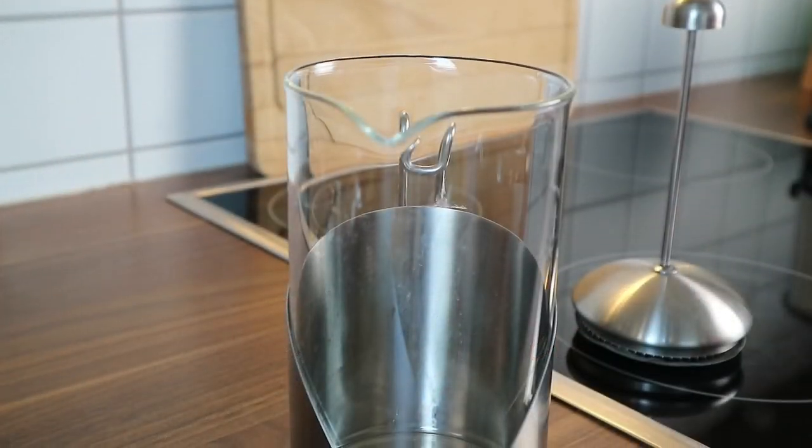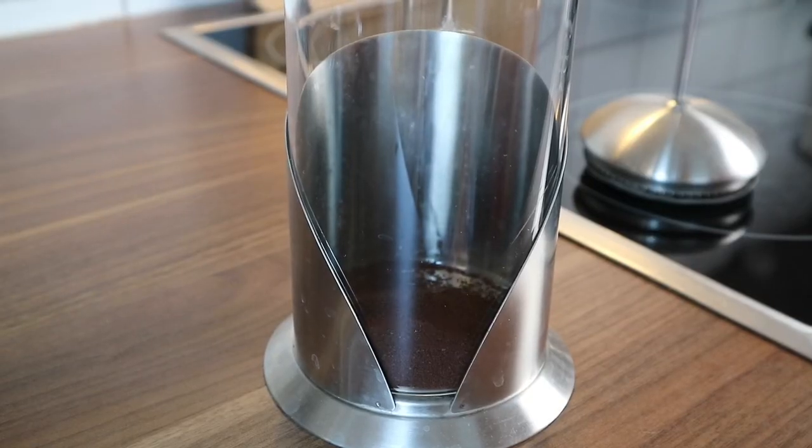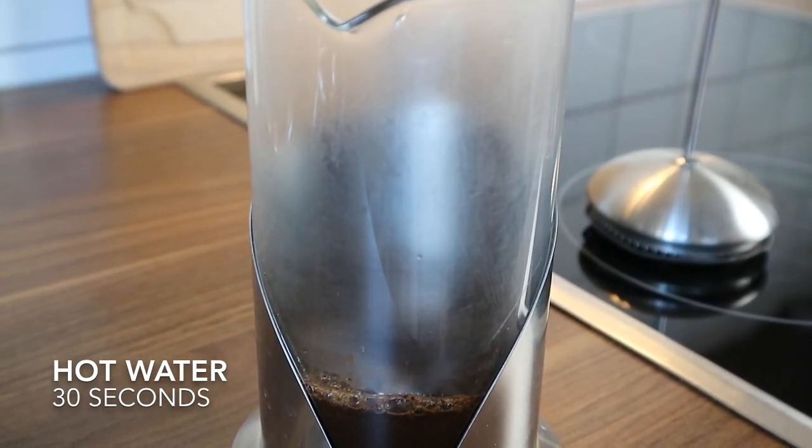First, I will make the coffee with a french press, but feel free to make the coffee in your own way — there are a million ways to brew coffee. I'm pouring hot water in just enough to soak the grounds and letting that steep for 30 seconds.